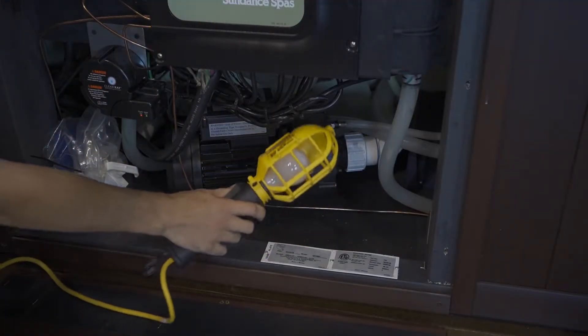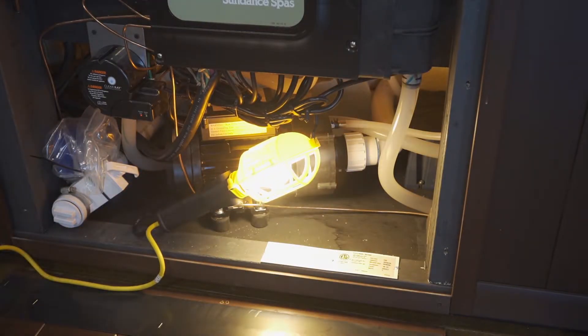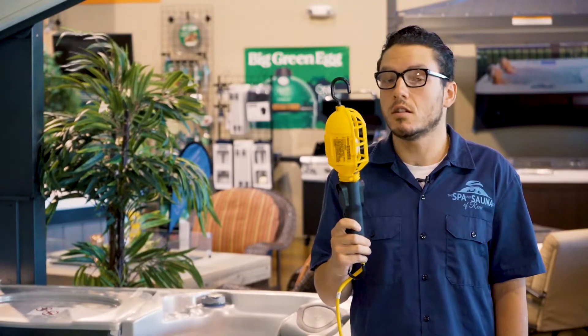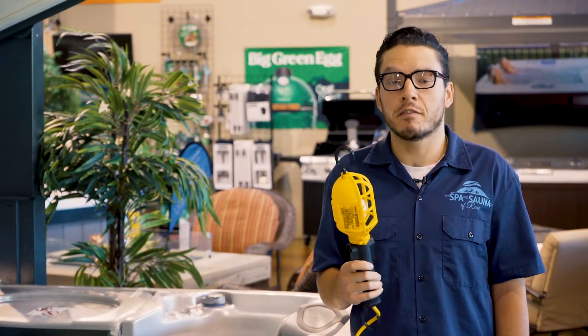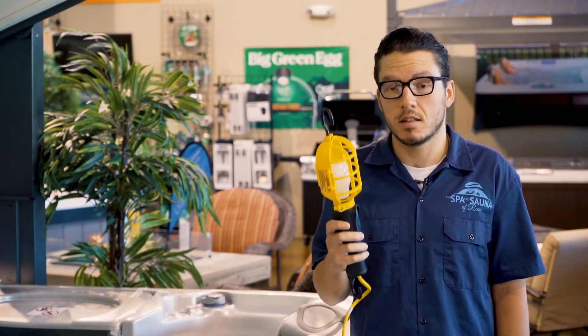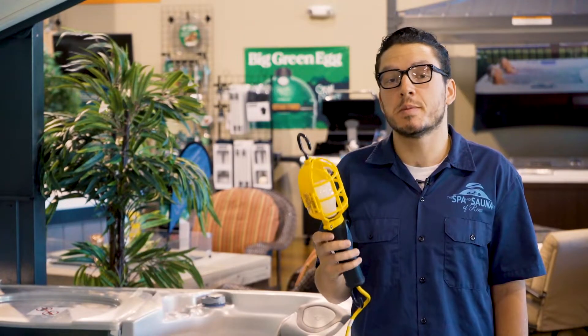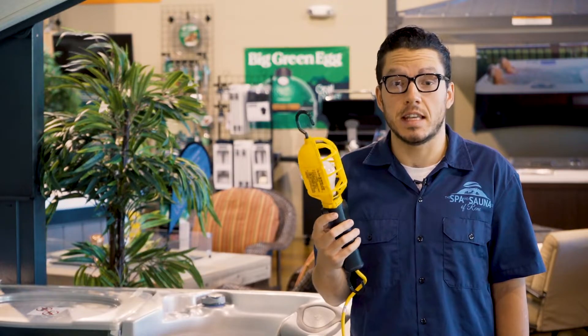To prevent your pipes from freezing, we recommend hanging a caged mechanics light inside the paneling of your spa where the pipes and the rest of the hot tub's inner workings are housed. You can pick one of these up at pretty much any auto parts store, and most are going to come with a little hook on the end. Hang it inside the paneling of your hot tub, and the bulb should produce enough heat to keep your pipes from freezing. Just remember to leave a couple of inches between the bulb and anything inside the paneling, and avoid using LED bulbs because those are designed to reduce the heat output.